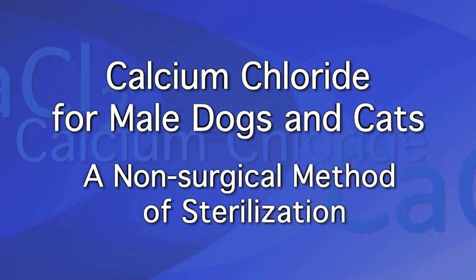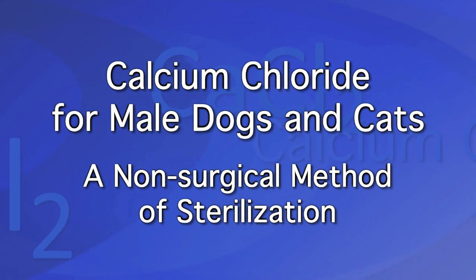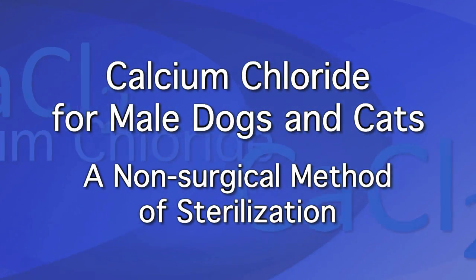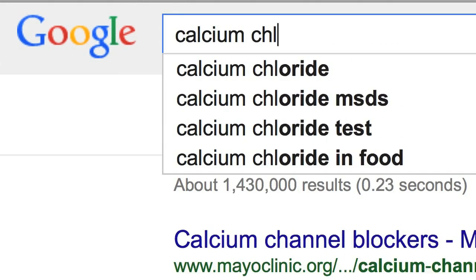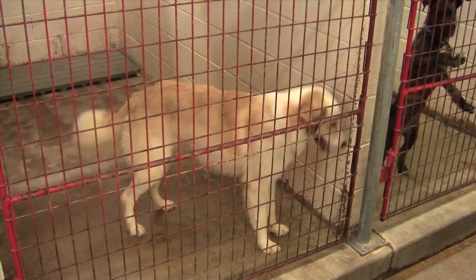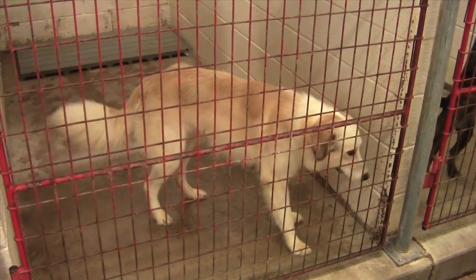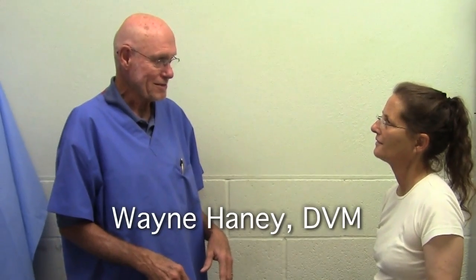Information about the use of compounded calcium chloride for non-surgical castration of dogs, cats, and even large animals was first published in the US in the 1970s. Look for more information about calcium chloride on the web. Calcium chloride may be a great choice if you want the effects of reducing testosterone, including reduction in libido and roaming.